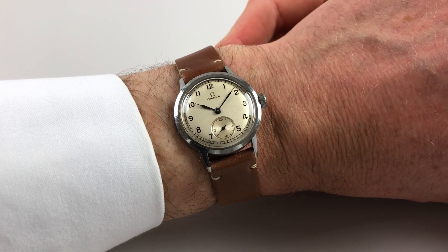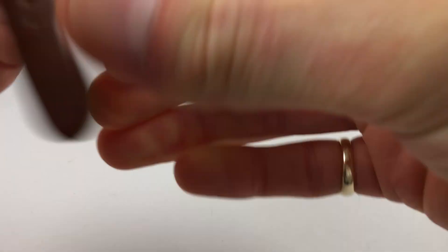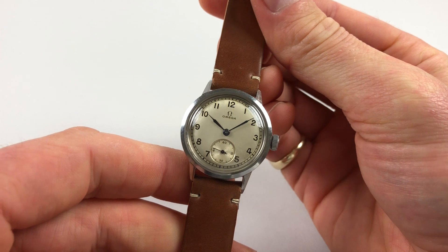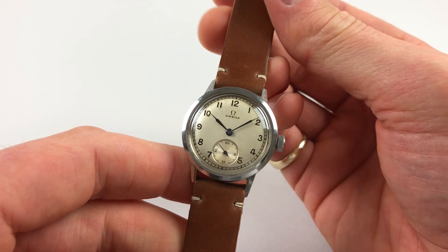This mid-sized steel Amiga wristwatch dates to circa 1943. It has a silver two-tone dial, there are black Arabic numerals, blue steel hands, and an engine-turned sub-seconds dial.